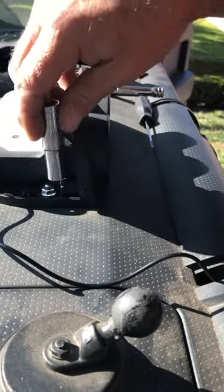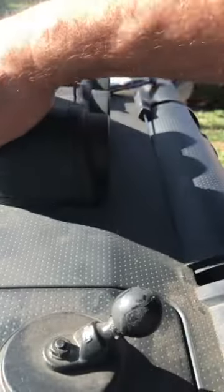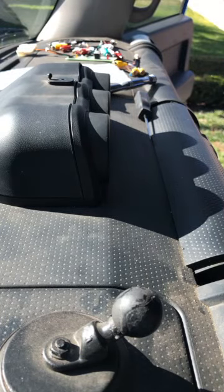10mm socket. I'm gonna put the sensor here. Wrap the wires. Voila — the sensor is installed.